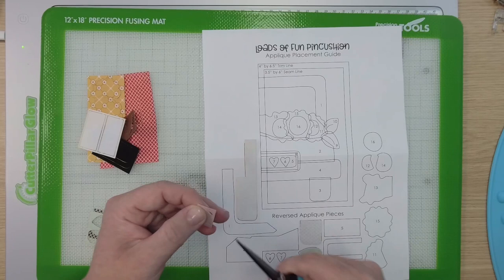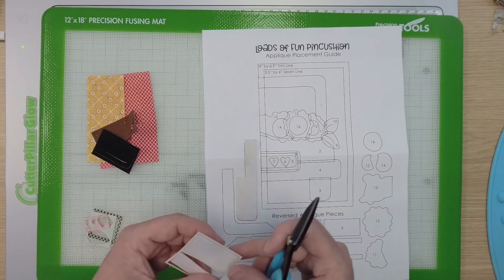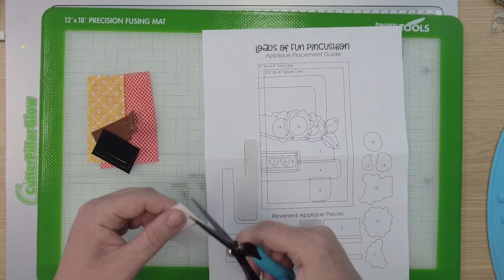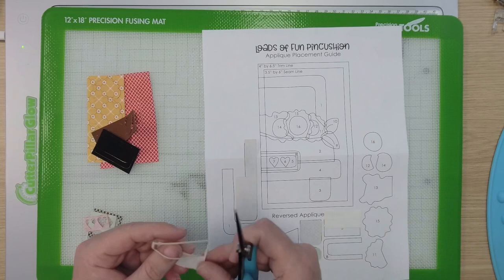We're putting it fusible side up because what we're going to do is label the number on the piece, and also because this is the reverse appliqué it means the fusible side is up. So easy to get your pieces ready — don't you love that they're already cut out for you! Now you have two of piece number five and that's because it is a white piece and it needs to be double lined.